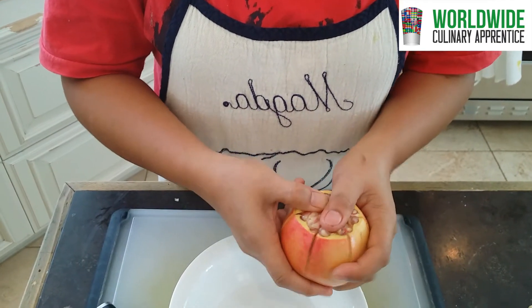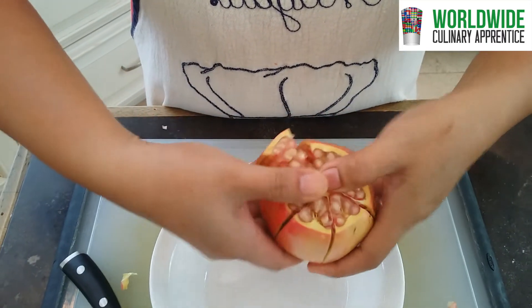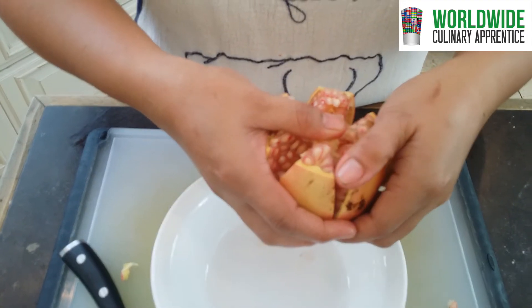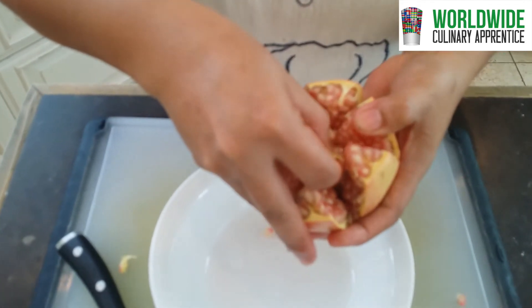And then carefully press like that. Remove the hard thing from the center.